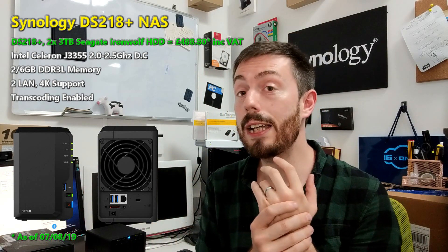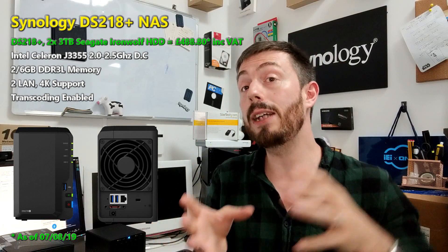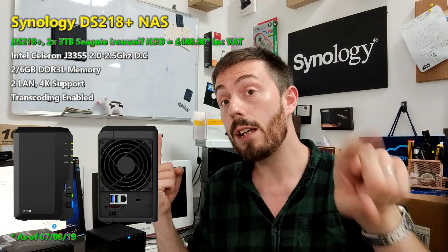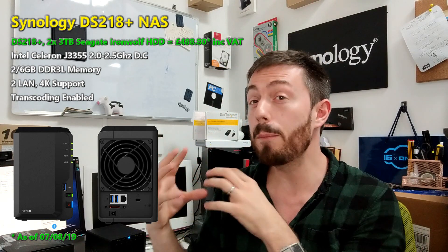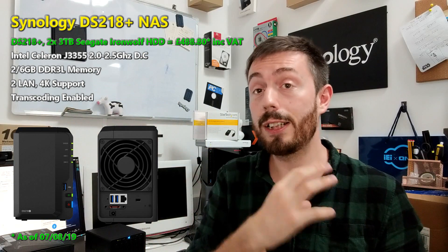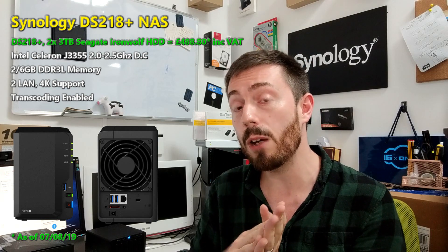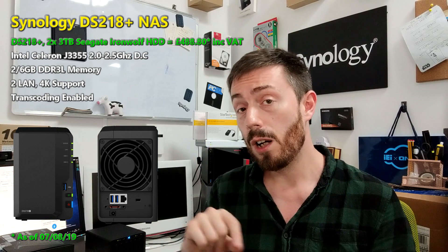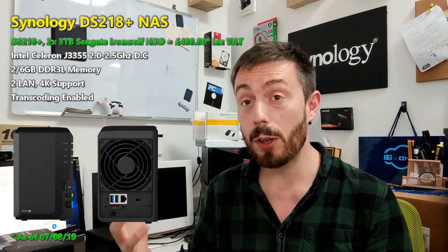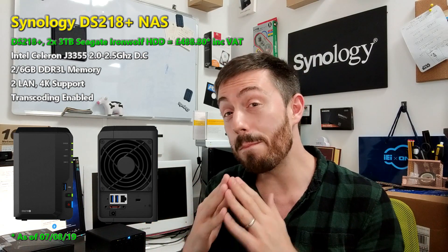Remember there is a difference when I say transcoding: unless I specifically say 'transcodes in Plex,' take for granted that means native. Native means using Synology or whatever the brand's own software to play and transcode that media. Plex is different — it requires a little bit more work and requires the CPU and the NAS to agree to let Plex utilize the transcoding engine built into the CPU. That Intel J3355 is a 2.0GHz CPU that can burst up to 2.5GHz on each core, with 2GB of DDR3L memory at 1866MHz, upgradeable officially to 6GB.